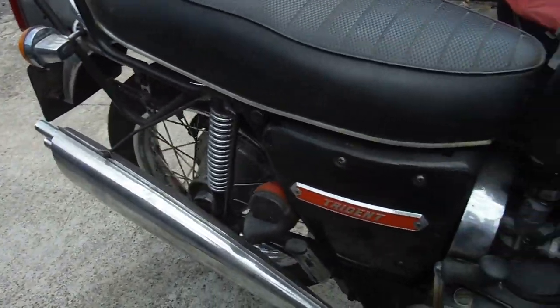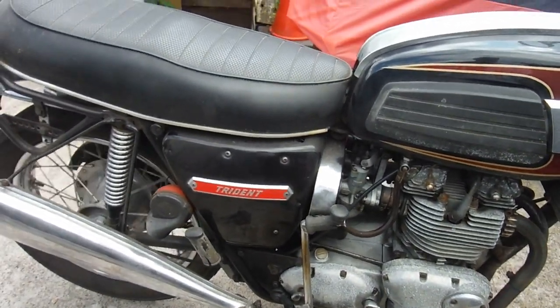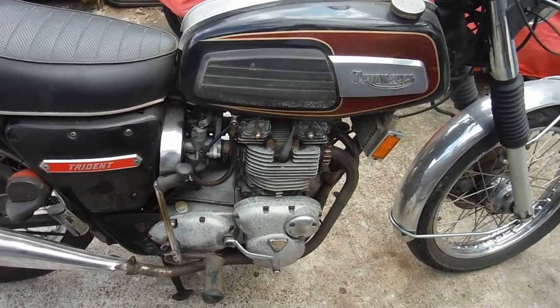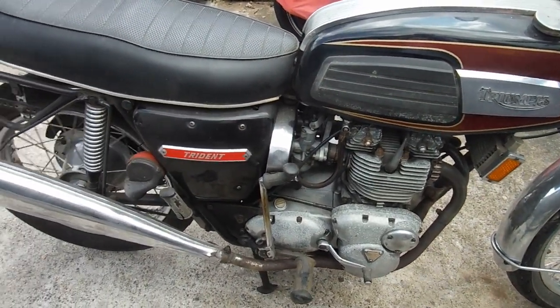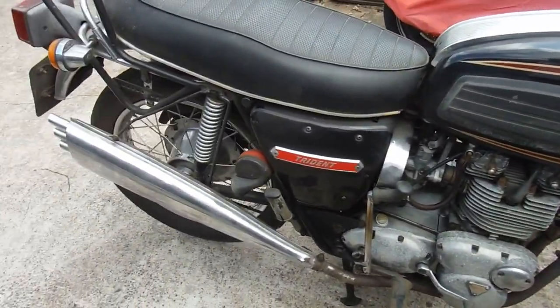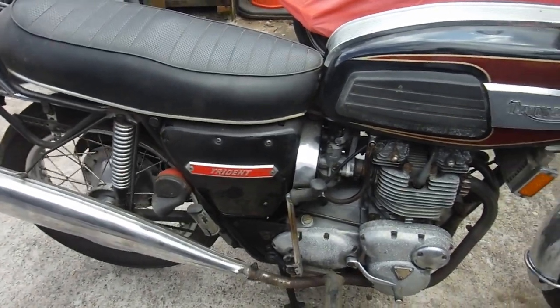I've got the wrong t-shirt on, but I'm a happy boy. There are only two things that can sound like that: Triumph Tridents and BSA Rocket Threes and their variants. Yamaha XS 750? Never heard of one.